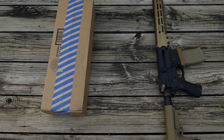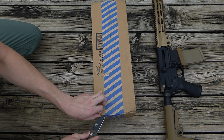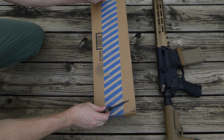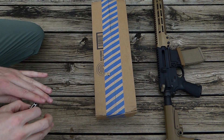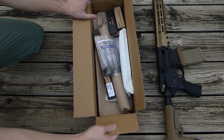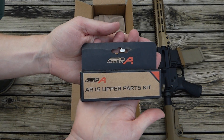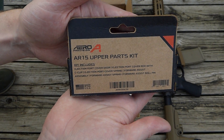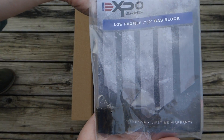Next let's move on to the package from Primary Arms. For a lot of these parts I was kind of waiting for them to come back in stock before I did a large order at Primary Arms, just so I could get the rest of it in one package. So for the stripped upper, in my previous video I did say I needed the upper parts kit — so there's an Aero Precision AR-15 upper parts kit there. This is the gas block I went with — Expo Arms low profile.